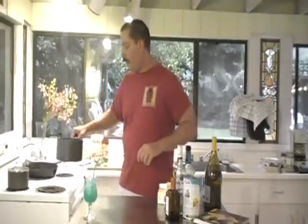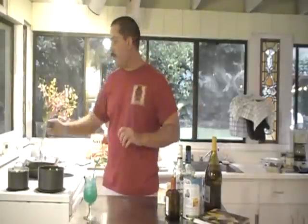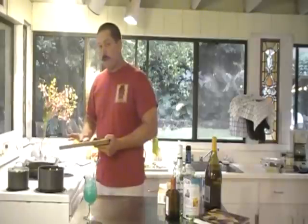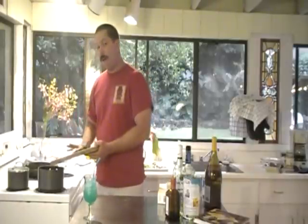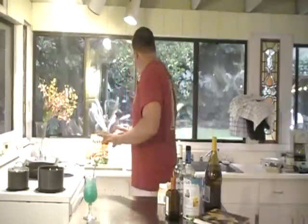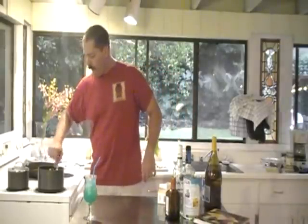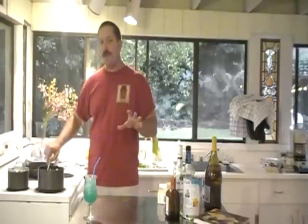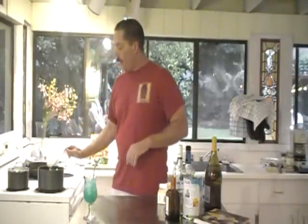I'm going to put this on the stove on medium-high heat and bring it up to a slow rolling boil, then reduce the heat down to just a simmer. I need to get this into a thick, rich, creamy coconut sauce. I'm also going to add about a teaspoon of freshly chopped ginger and about a teaspoon — or maybe a medium-sized shallot, thinly sliced — right into the pot. You don't want it to scorch, so cook it slowly.